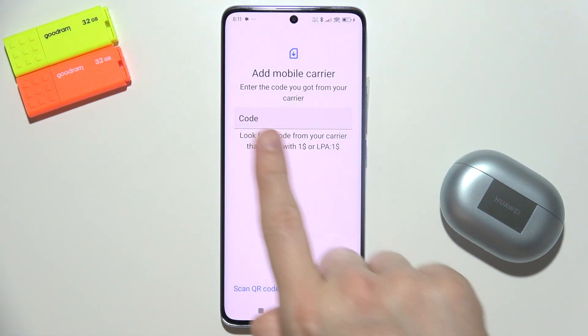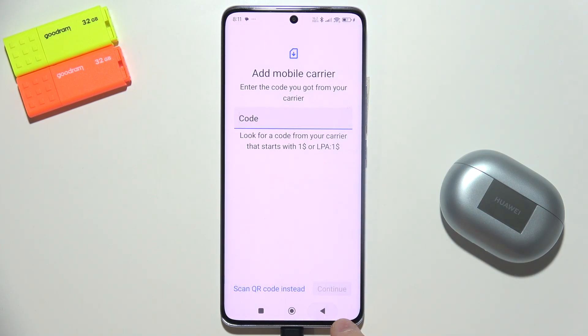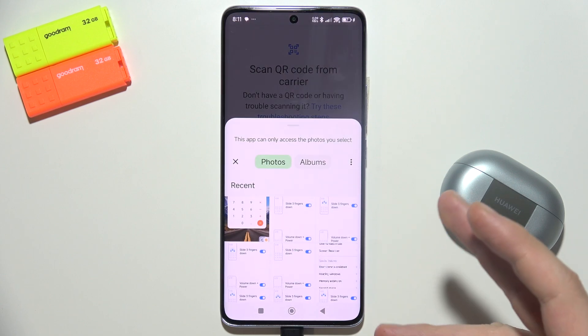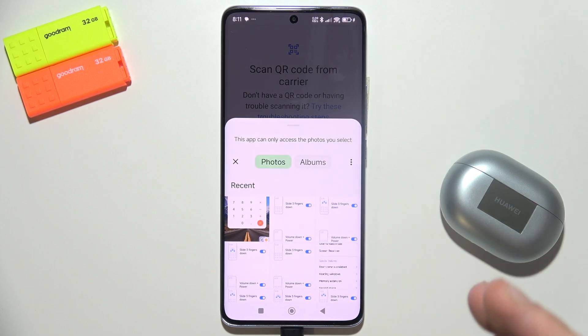Also, if you receive an activation code, you can click here and input this activation code in this place. And lastly, you can actually scan from a photo — so if you receive a QR code for your eSIM in your mail,